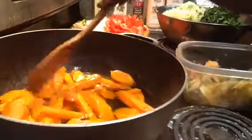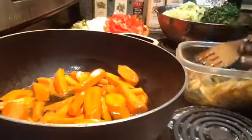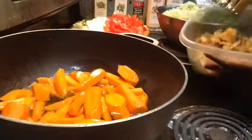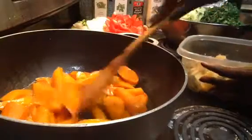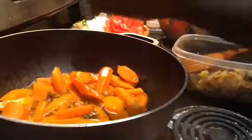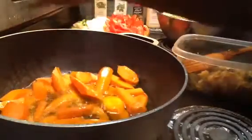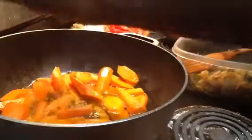It's really hearty and thick. It requires a lot of vegetables. And we put some chicken in here. I put some olive oil in the pan and salt. And we're going to put some olive oil in the cup.